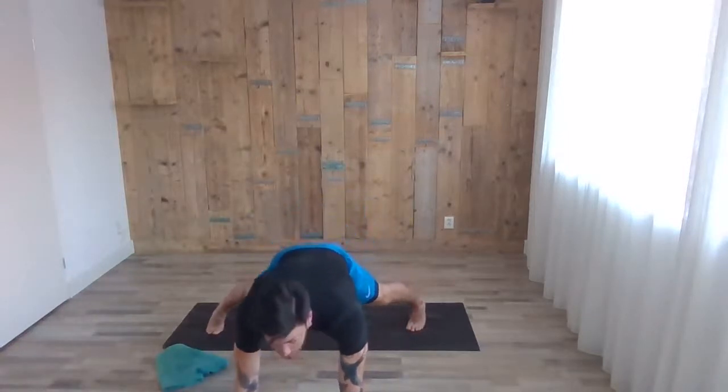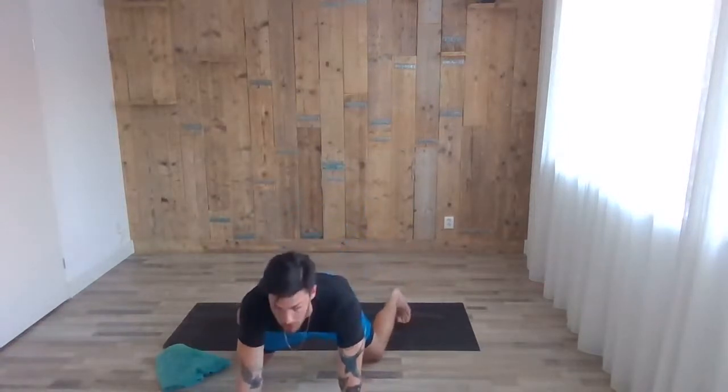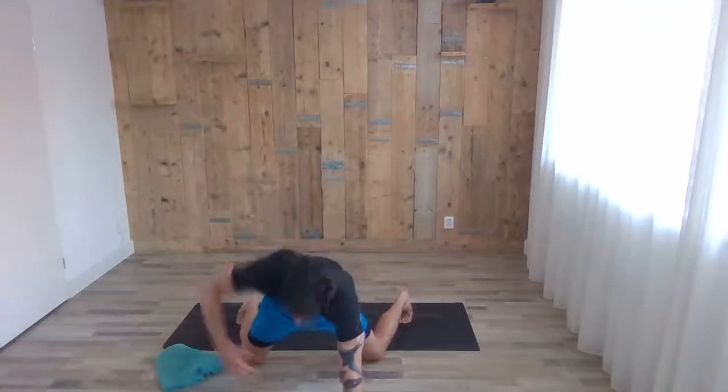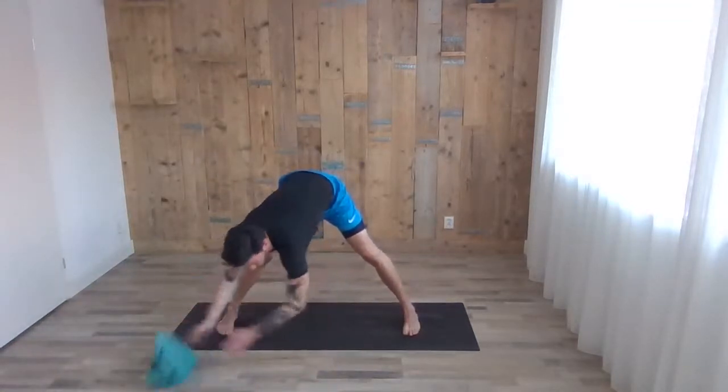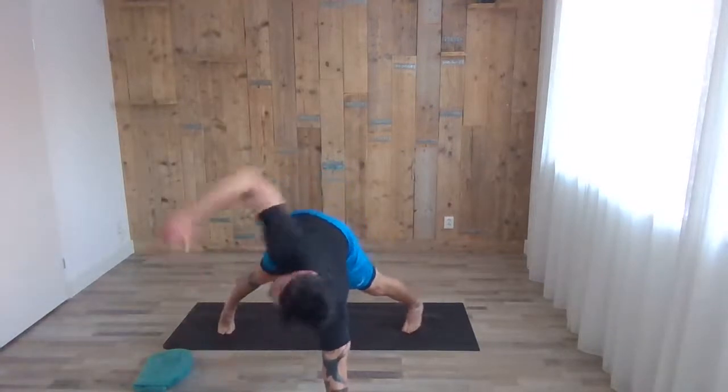We end up in high plank — just hold it. Or the two options: inhale, arm goes up and exhale touching the ankle. Five on each side. It's too hard — again you can place your knee on the floor and try it that way. Five on each side, good job — come on!